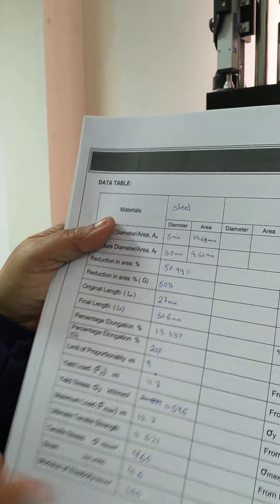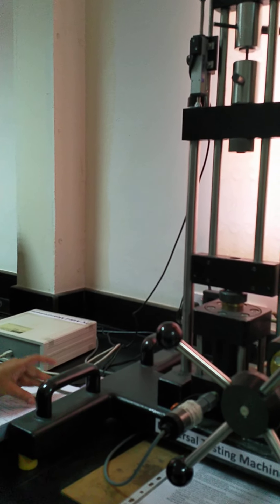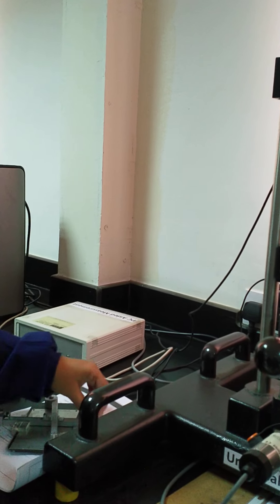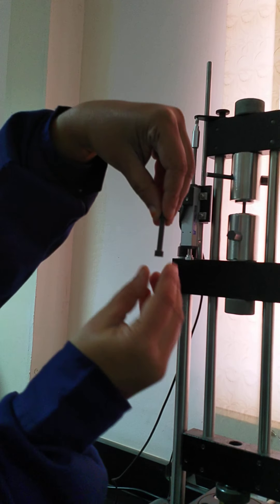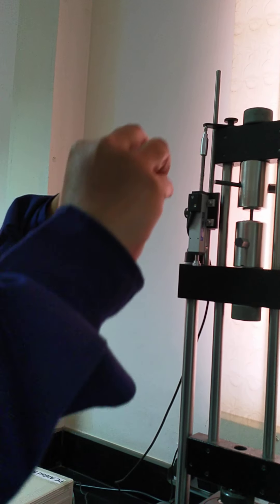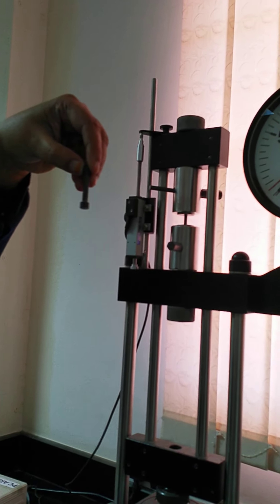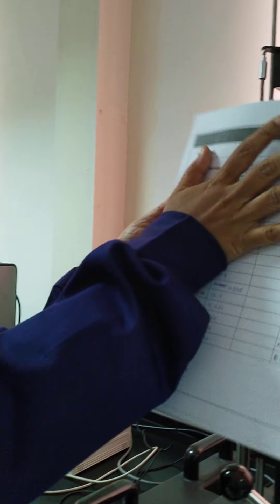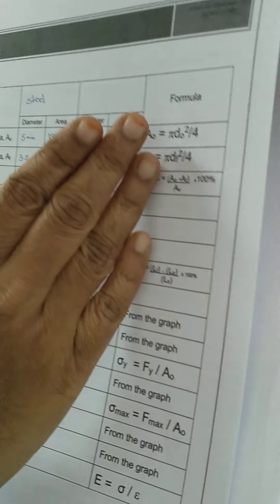I already told you this has been fixed for you. Inside you have the specimen, and this sample I am showing for your reference. Before we fix the specimen, we have to use the vernier caliper to check the diameter first — that is the very first step. Then we need to check the gauge length. These two are the important parameters we need to check with the vernier caliper and enter into the handout.